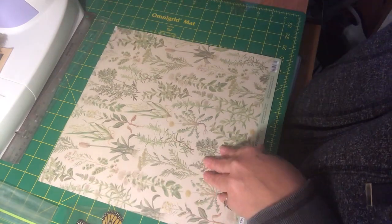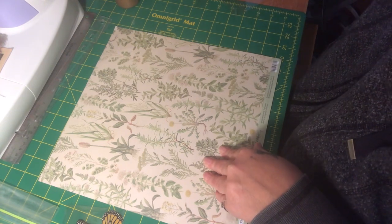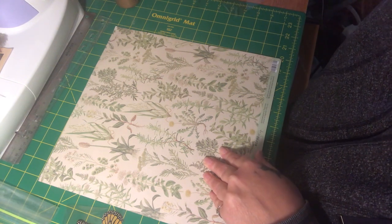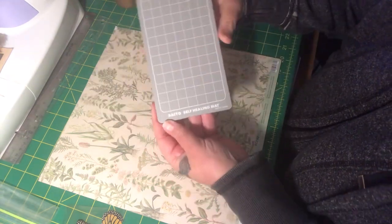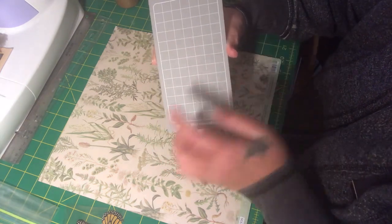What I'm going to be using is my exacto knife and this self-healing cutting mat. I do have a previous short video showing how this works.